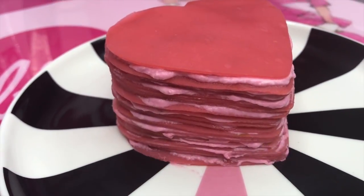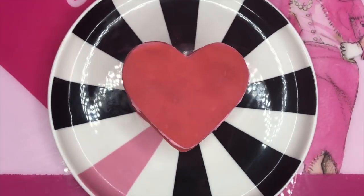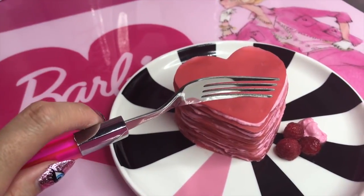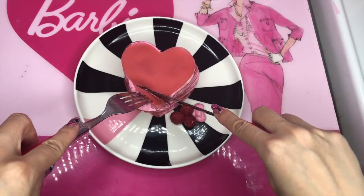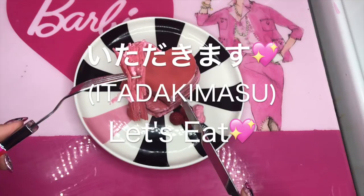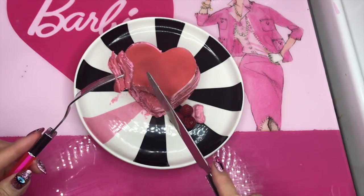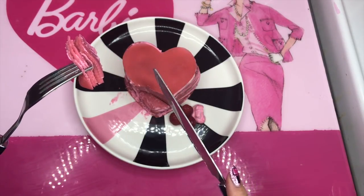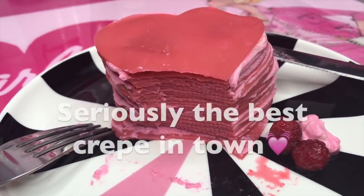Ta-da! This is the cutest milk crepes — pink and heart-shaped, raspberry. I'm gonna eat it with my Barbie shirt. Itadakimasu! Oh my god, it's crazy — it's so good, I'm not kidding. It's so good, you need to try it! I feel like I could put more cream, but I loved it anyway. Thanks so much for my video.